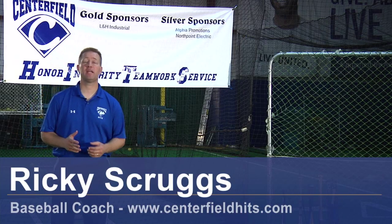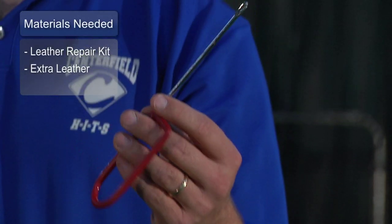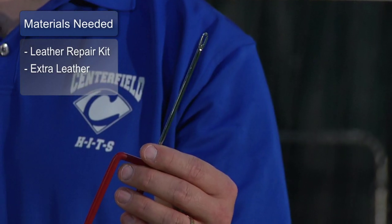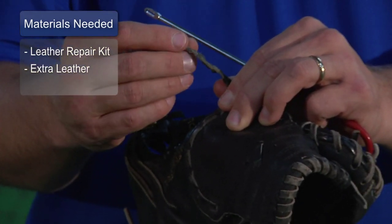Hi, I'm Ricky Scruggs with Centerfield Baseball Academy and I'm going to talk to you a little bit about how to lace a baseball mitt. The materials you're going to need are your leather repair kit. It's basically got an eyelet for the leather and then an extra piece of leather if needed.